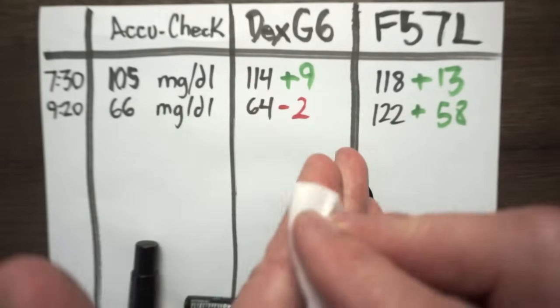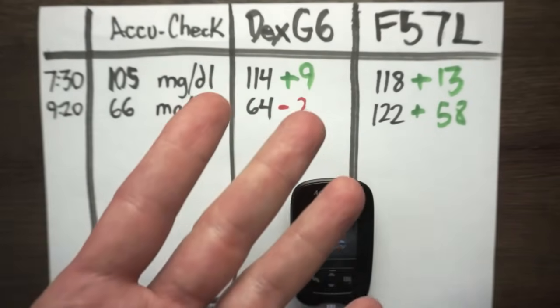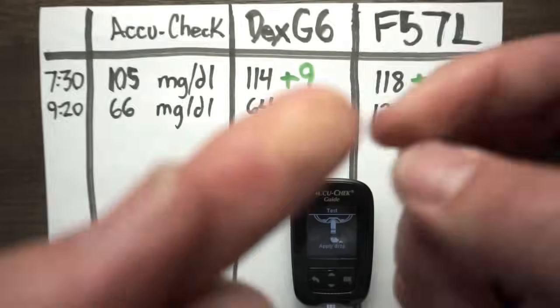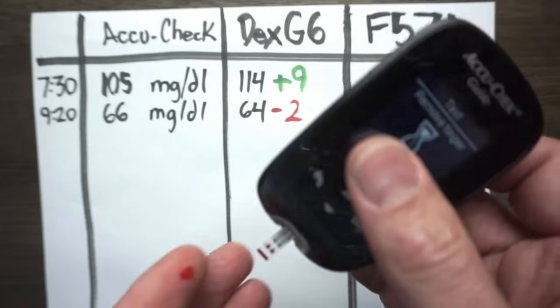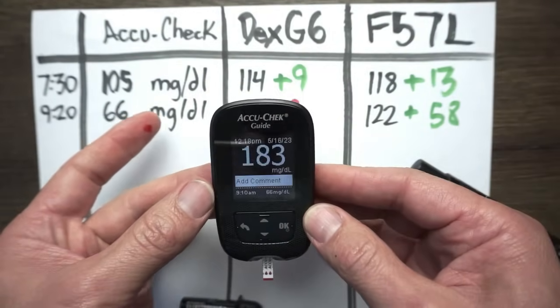It is now 12:30, three hours since the last reading. I had a big heavy lunch — a burrito bowl with rice and beans — and now my sugar is 203 with a sharp upward trend on the Dexcom, and it's angry. Going ahead to check the actual blood glucose meter on camera. The AccuCheck is reading 183.